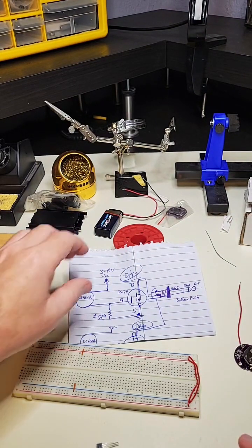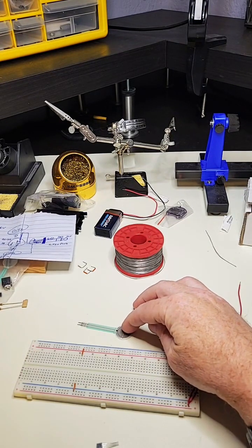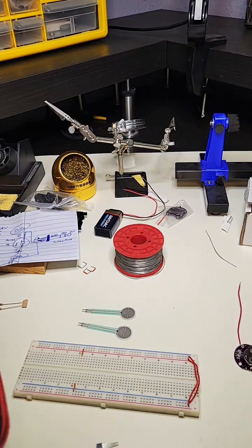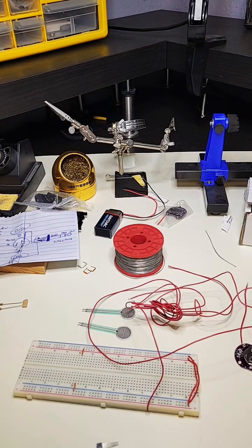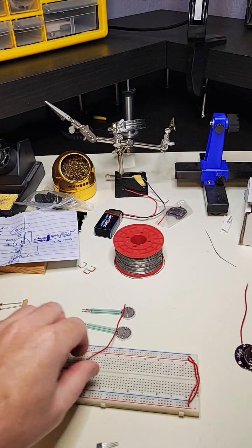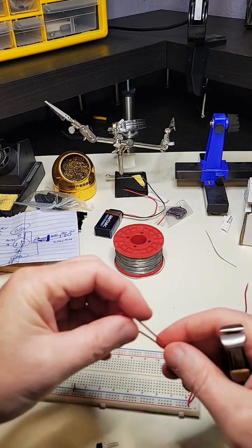The first thing I need to do is put some leads on these pressure sensors so they can go into the breadboard. I'm just doing a layout here and eventually I'll move everything on the breadboard over to something else. I'm pulling some wire out of this bag to solder onto the pressure sensors. I did have black and red at one point but now I just have red, which is fine.